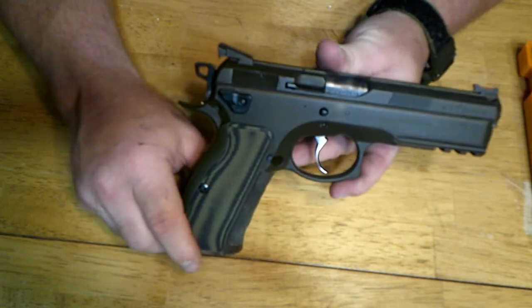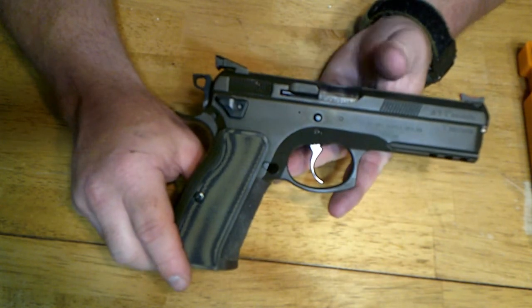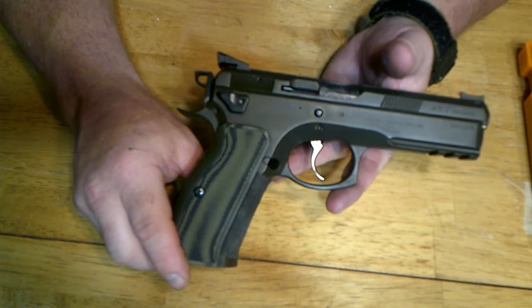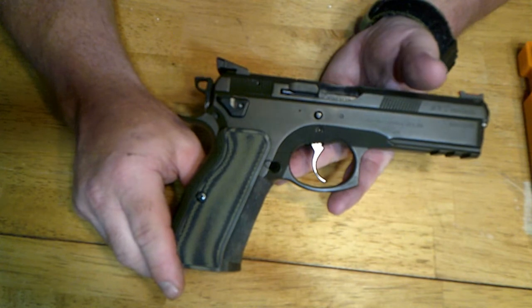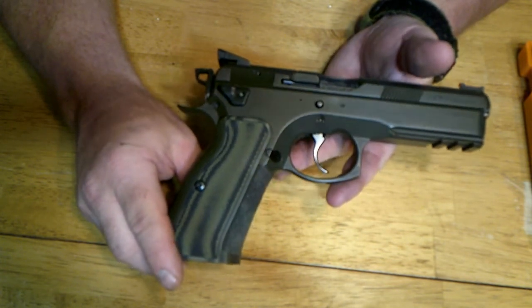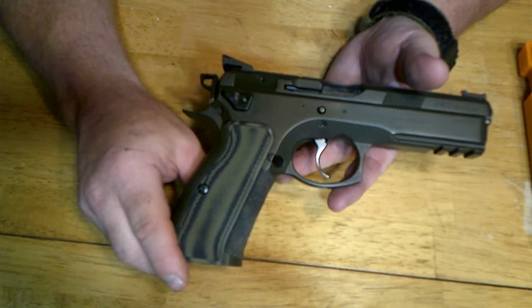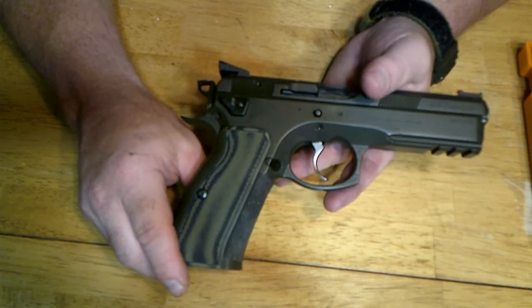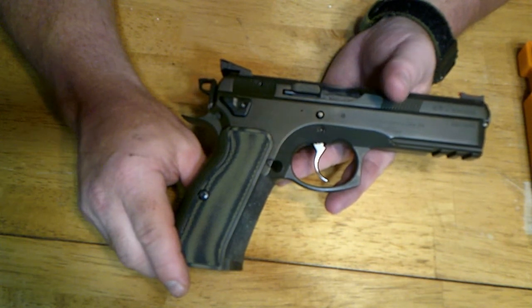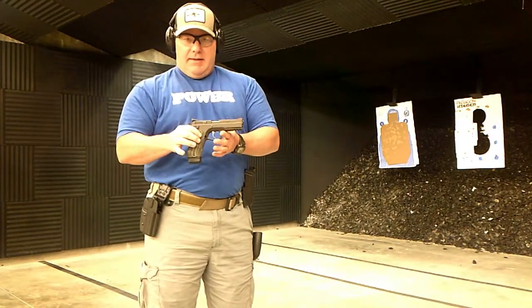I'd put this gun up against any CZ, whether it's from the custom shop or not. This thing has one of the best triggers of any CZ I've ever had. I've had several CZs and done trigger jobs on all of them, but this one without a doubt has the best trigger. That's why I've hung on to it so long. I'm going to roll in some range footage and let you see how it shoots, then I'll come back and tell you what I think.